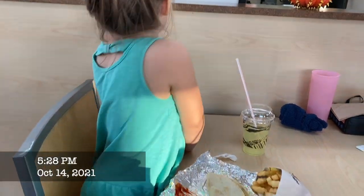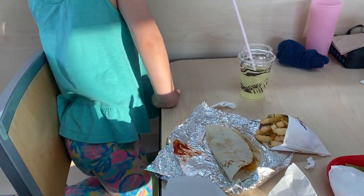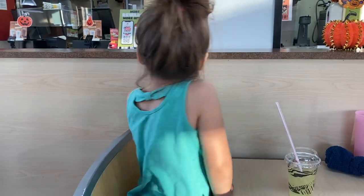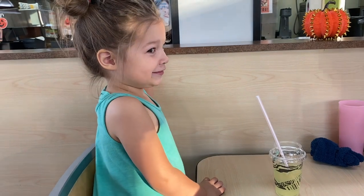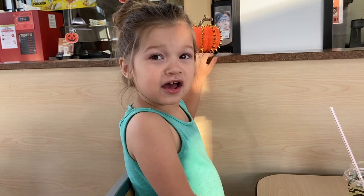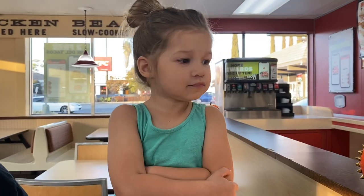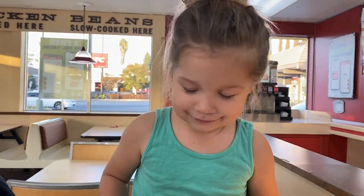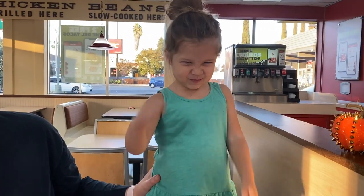Then we headed out to a slightly earlier than usual dinner at Del Taco with my parents. Aubrey seemed to enjoy herself. I also want to recommend getting water enhancers and just ordering a cup of water at restaurants — it saves money and the kids feel like they're getting a fancy drink. We had a really enjoyable evening.